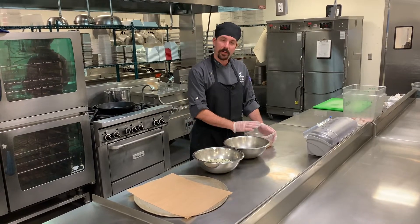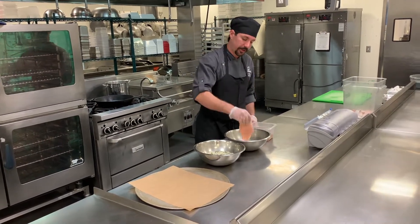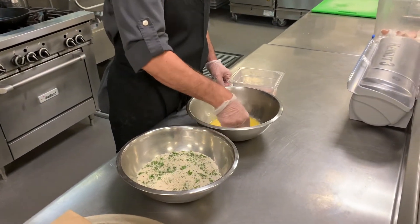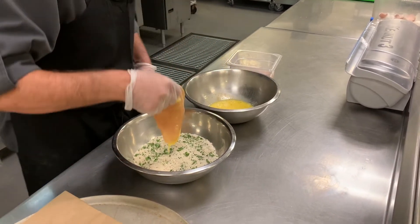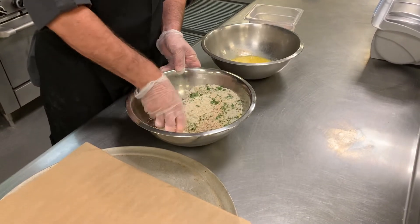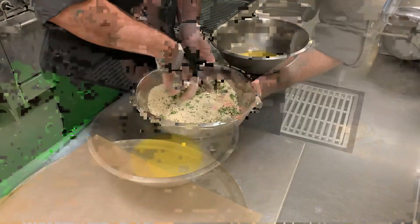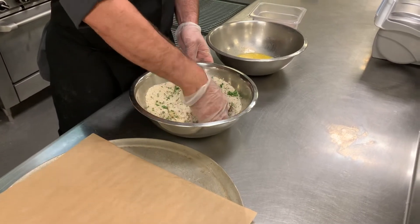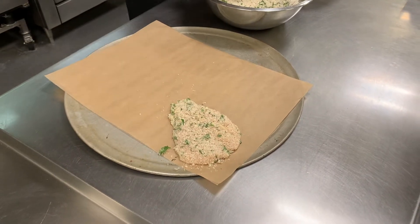So now we have our chicken pounded, our egg wash made, and our breading made up. We're going to go ahead and bread the chicken. You just take the chicken cutlet, put it in the egg wash, make sure it gets coated really well, let it drip so we don't make our breading soggy, then put it right in the breading and push the bread crumb onto it really well so it sticks.